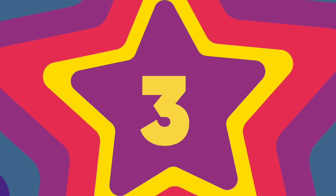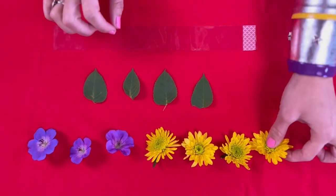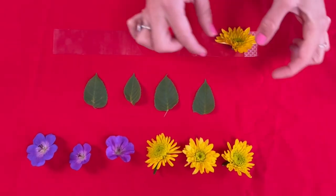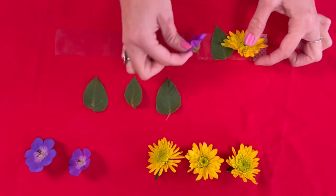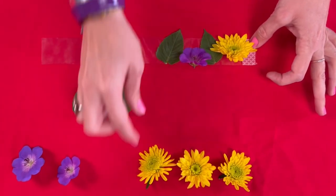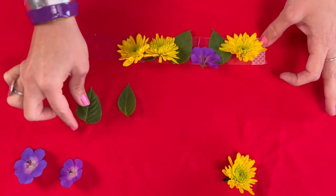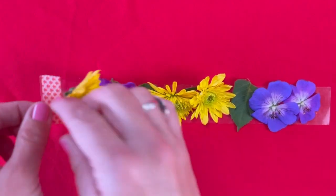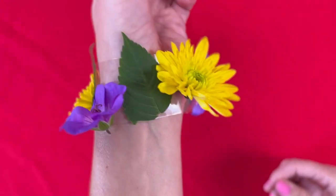Step three — now for the fun part. Cover the strip with flowers or leaves, making your own design, and leave an inch of the tape clear. Then ask someone to help you place it around your wrist and stick the uncovered section to the back of the other decorated end to form a bracelet. Or cut out a crown from paper and tape or glue it onto that to form your crown's jewels. If you would like the nature art to be sturdier, you can finish it with a second layer of sticky tape on the top side to seal the nature things inside.